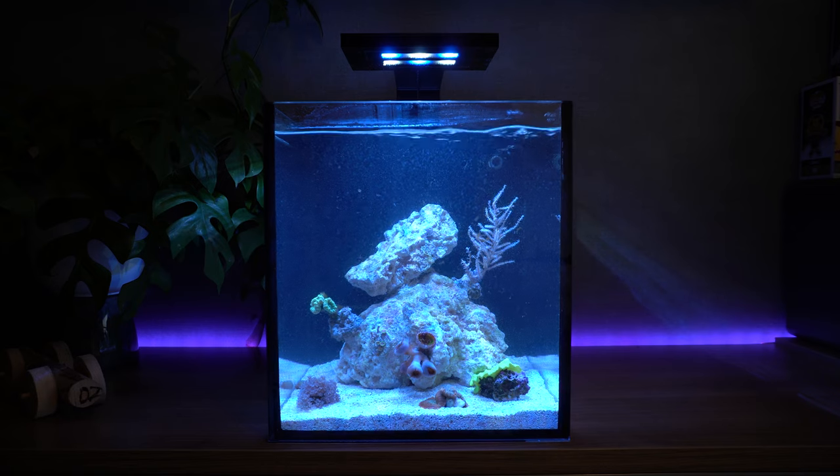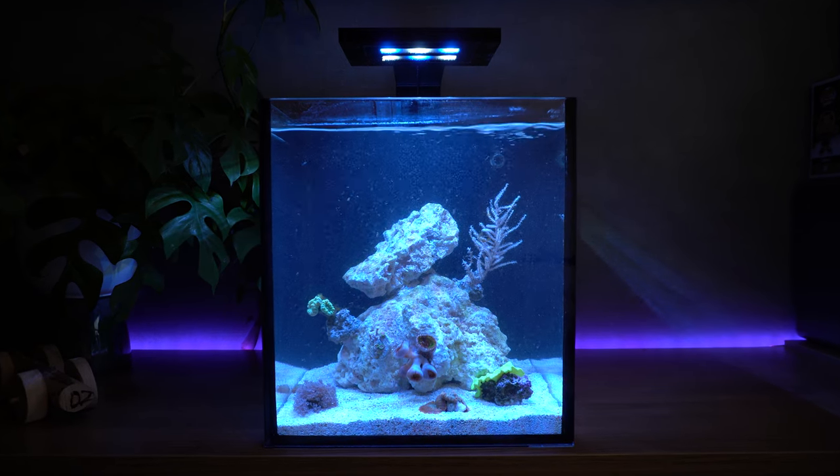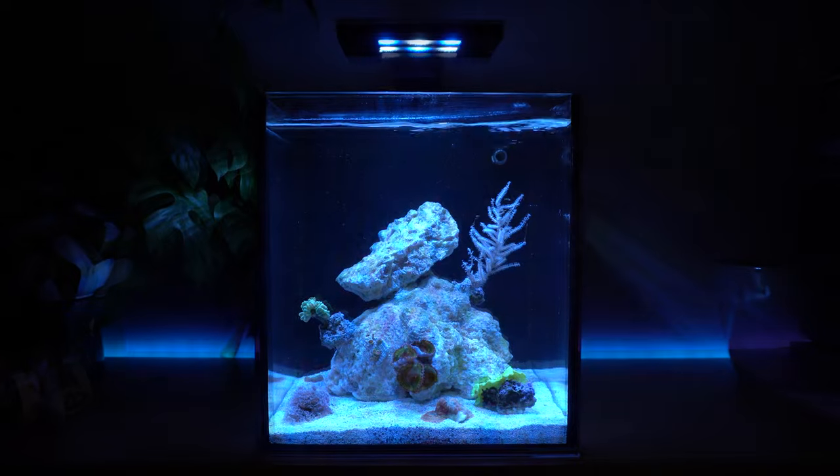Now that we've cleaned the glass, the water has become quite cloudy. So let's take a moment and let it settle before we start moving some corals.